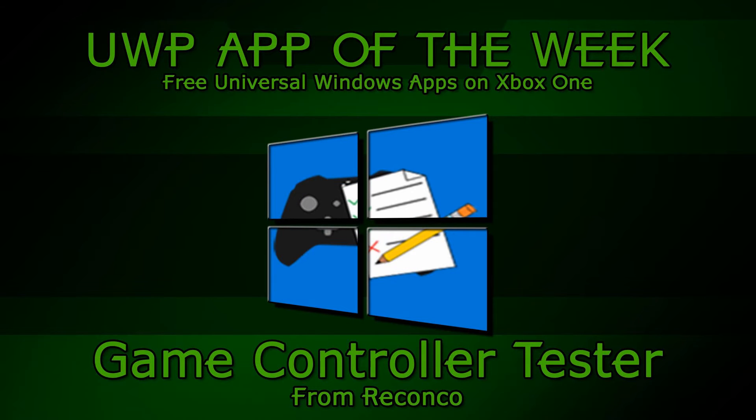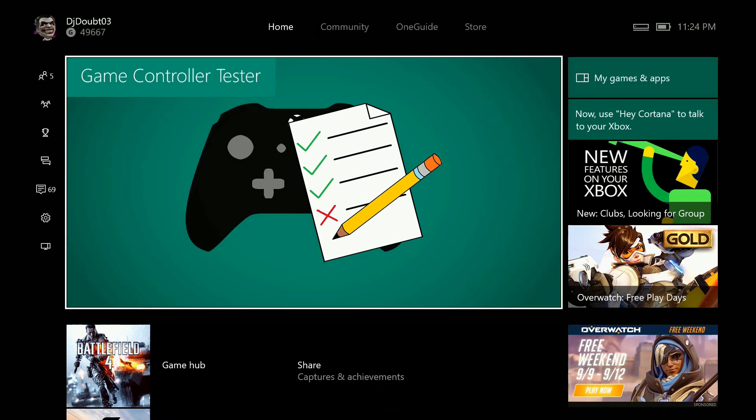This week's free Universal Windows app that can be used on the Xbox One is Game Controller Tester. With Game Controller Tester, you are able to test your Xbox One controllers and make sure all of the functions are working correctly.